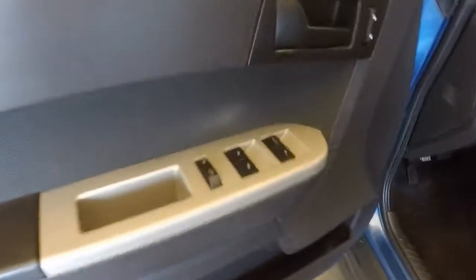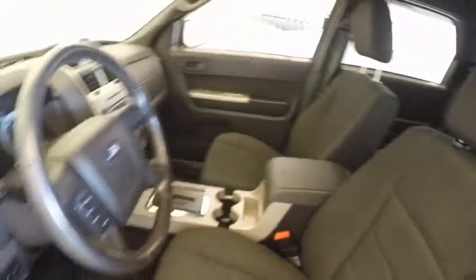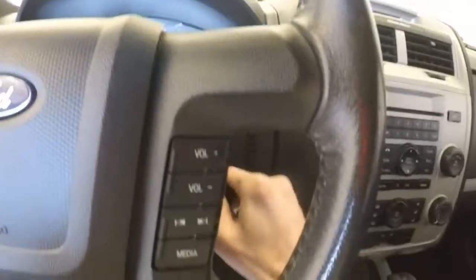Around the front here — controls on the door, the mirrors and everything. Power seats, half power, half manual. Eye controls for the cruise control, as well as your media controls.